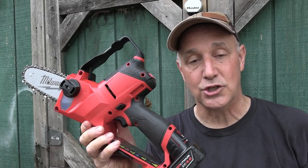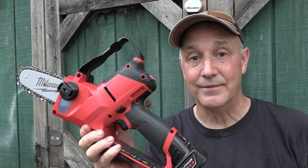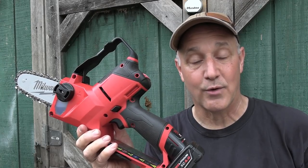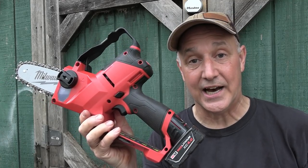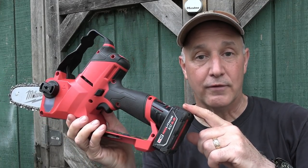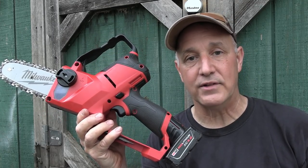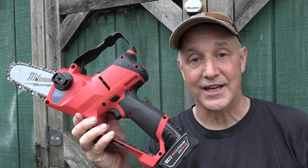I want to use the best tools I can until I have to go to basic field craft. We're actually going to compare this with a standard Silky saw — one of the Gone Boys — and we're going to time it to see how long it takes. This will go for 120 cuts up to three inches, and it's battery-powered with the M12 Fuel system, which fits your drills and a lot of other things.